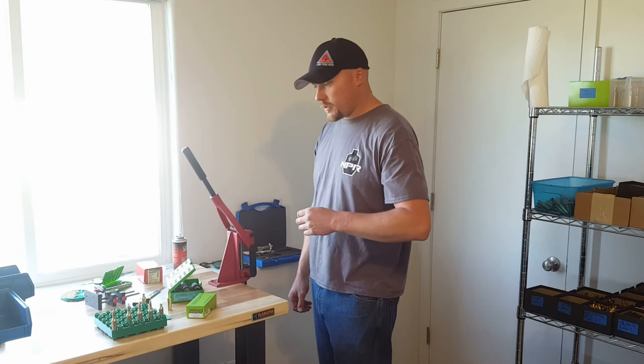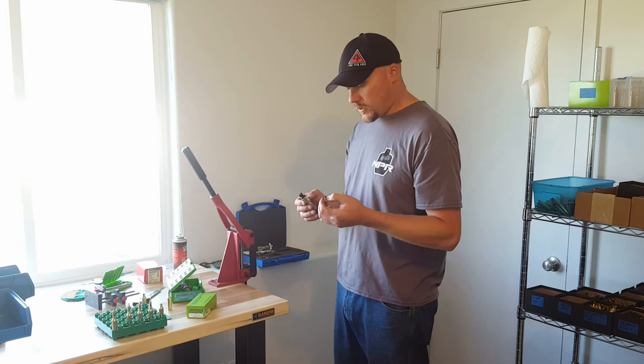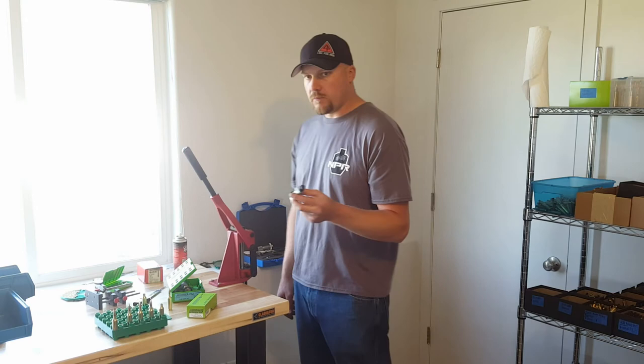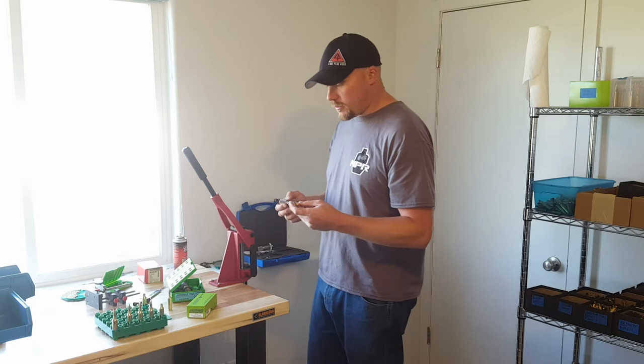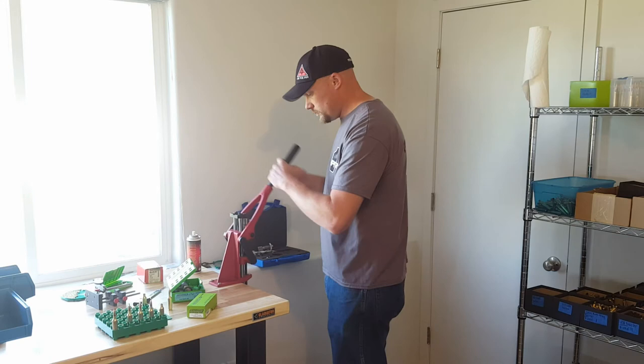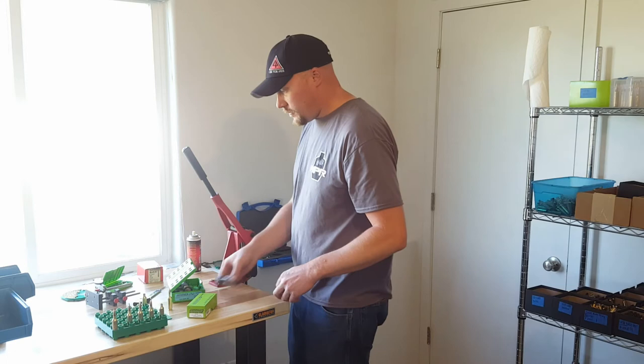Back here at the press. The last step is you want to run it back through your resizer. This is for a 296 neck — it's turned down now to 14.5 thousandths. The calculations I've done call for a 290 bushing inside my die. This is going to form the neck back down to the right dimensions so we can reload the bullet. Give it a little pop of lube. First one through is always a little dry. Looks good.